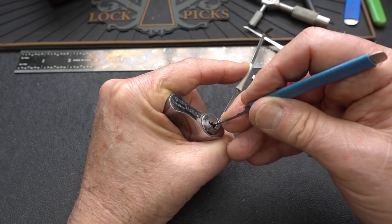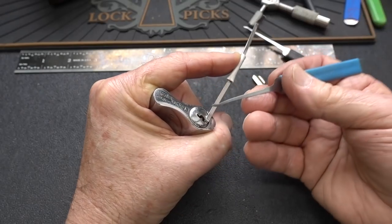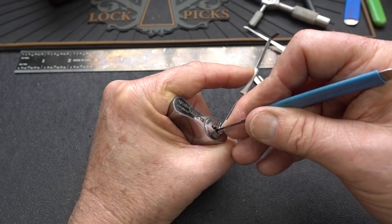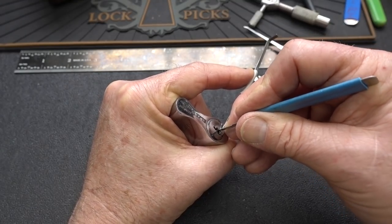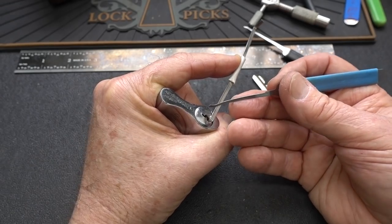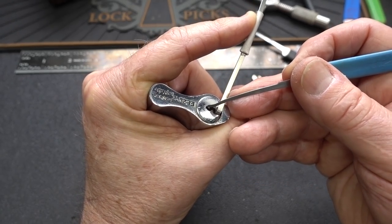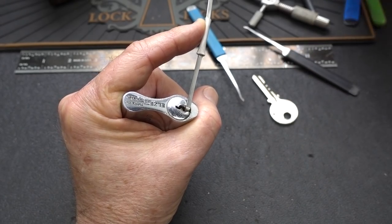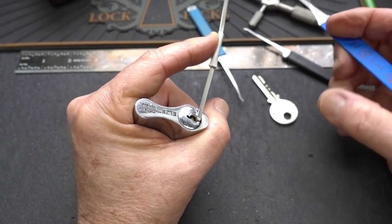Those are good indications. With a short hook like this, I suspected that probably would happen, and indeed my worst fears have come true. I can't reach up high enough around that curve to pick those two high pins in the back. If what you're doing doesn't work, try something different.